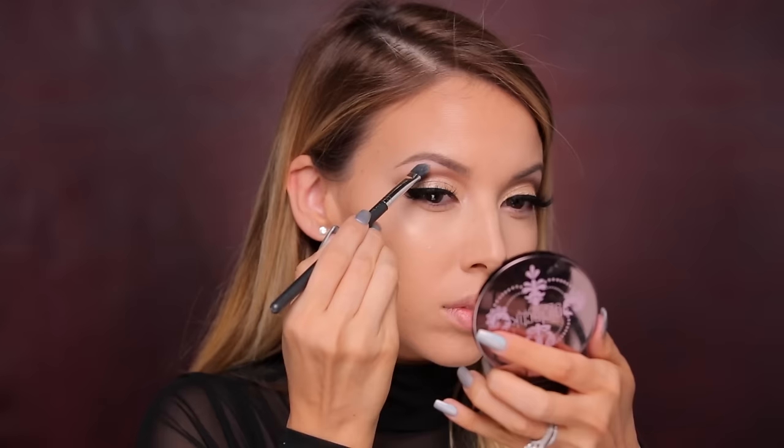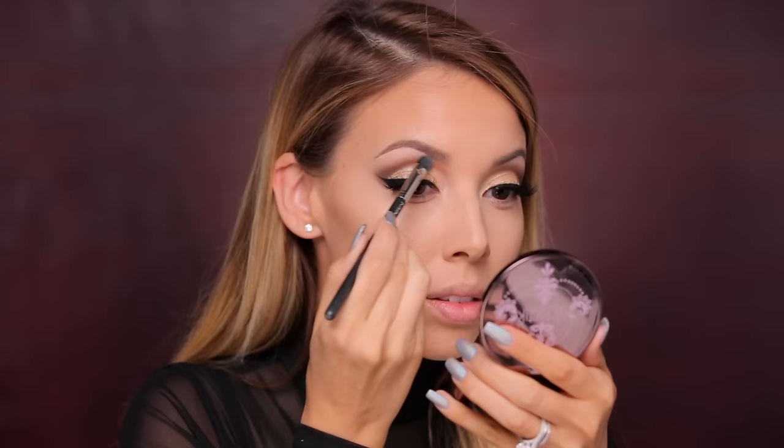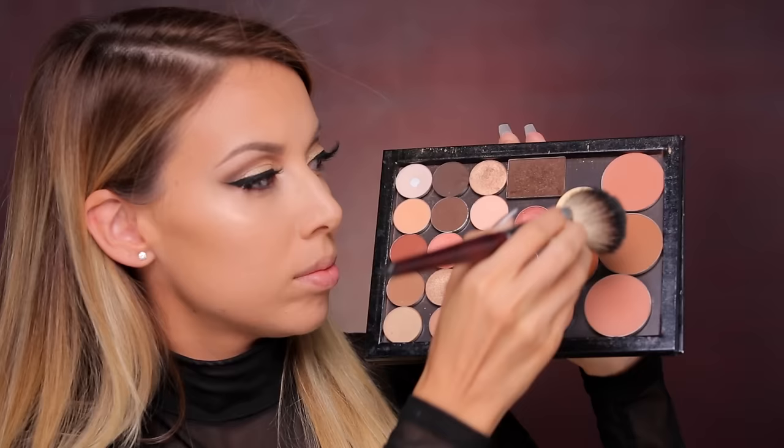I really want my brows to be more defined today, so I'm going in with the Benefit Boing Industrial Strength Concealer in shade number one and a flat concealer brush to clean them up and make them look more fierce. Then I'm dipping into my life palette to get some blush — this is Infatuation from Makeup Geek, which is a perfect holiday blush. I apply a little bit to the apples of my cheekbones and then add a little bit more highlight down the center of the nose.